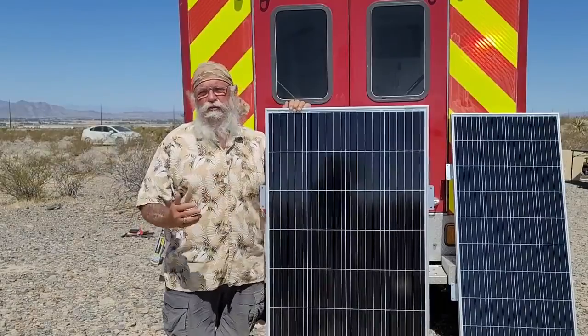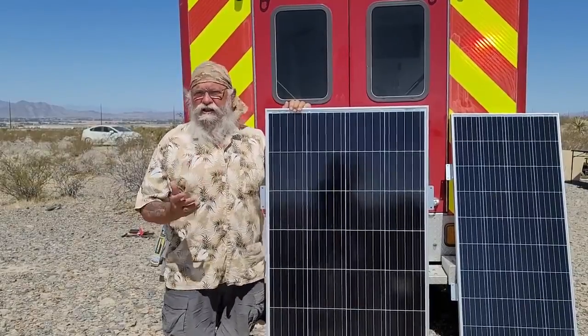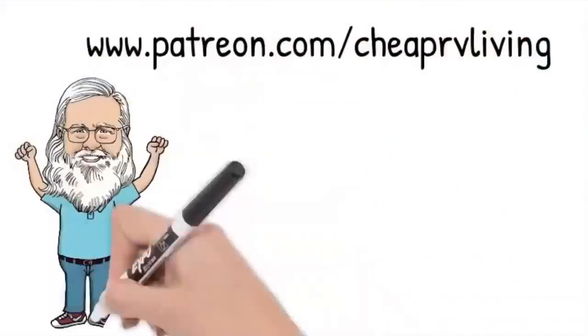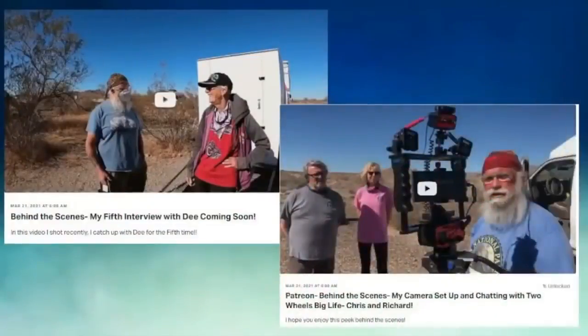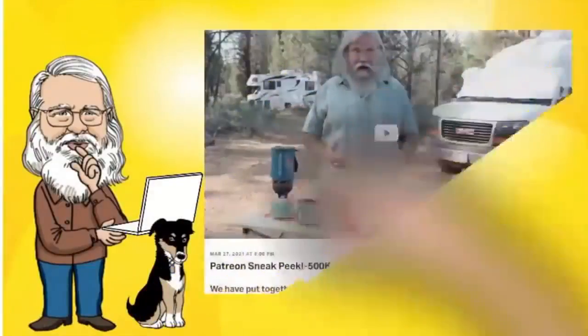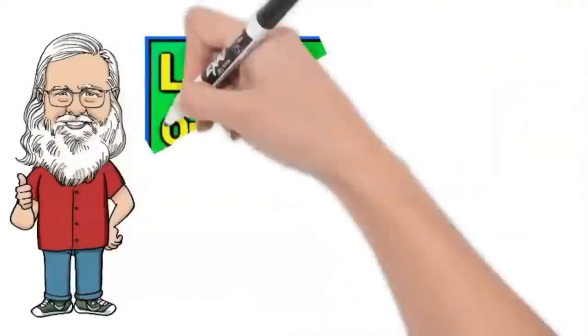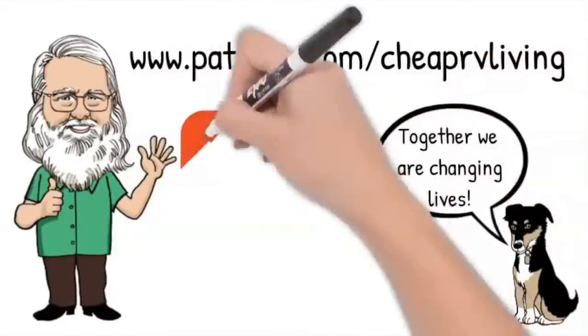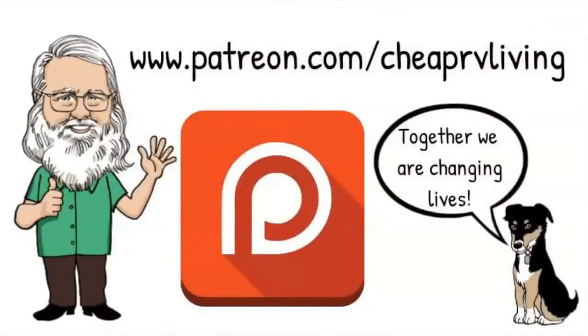So if you got anything out of this video, like us on YouTube, subscribe to the channel, hit that thumbs up button, and we'll talk to you later. Everything is on the Patreon page, so we hope you'll join us at patreon.com slash cheaprvliving. Together, we are changing lives.